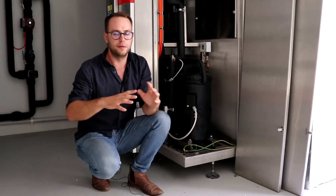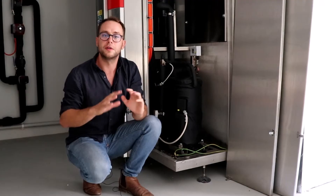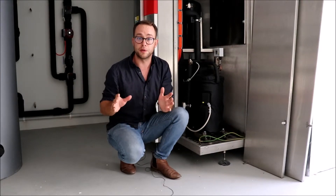The best compressor you can get — it's definitely not the cheapest, but it is the best and most proven — is Copeland. Copeland has the best technical data, the best support, they've made the most compressors of anyone, and they've been around the longest. By a long shot, it's the best compressor brand available, and if you do your research you'll find that the best heat pump brands use Copeland compressors.